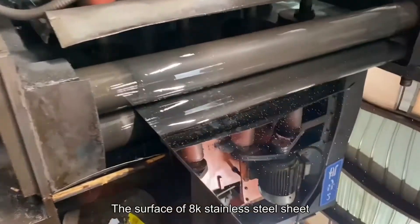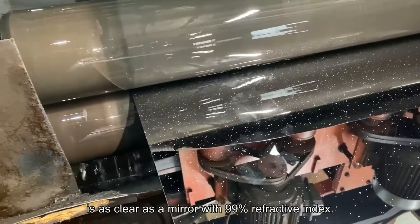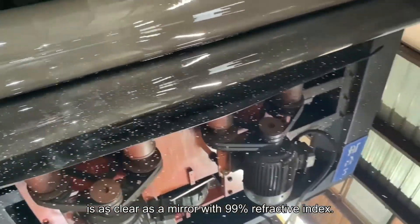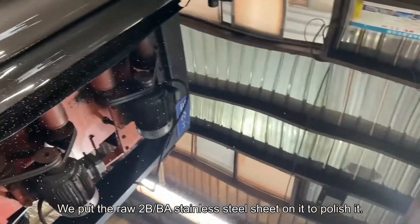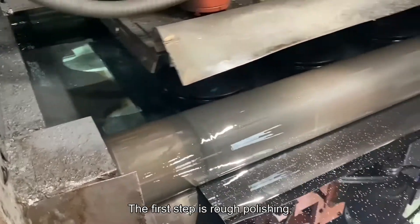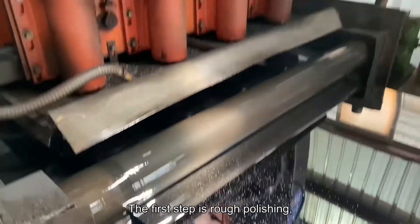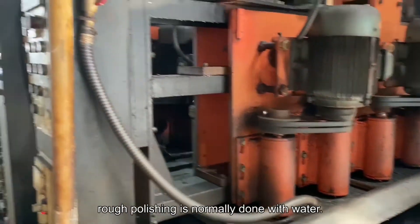The surface of AK stainless steel sheet is as clean as a mirror, with a 99% reflective index. You put the raw 2B or BA coil or sheet in, and the first step is rough polishing. Rough polishing is normally done with water.